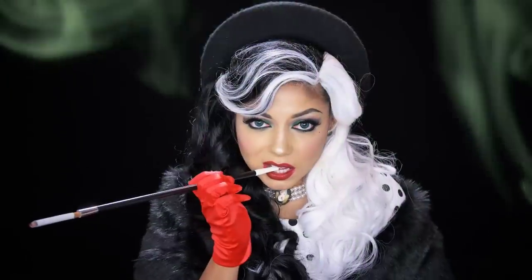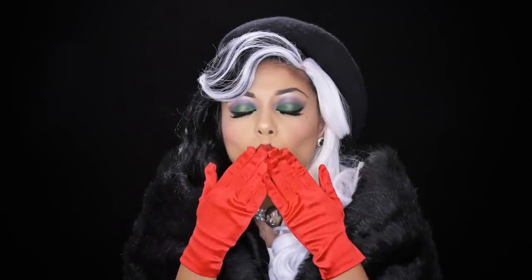Mwah! And there is your Cruella de Vil-inspired makeup. I hope you enjoyed this villainous look. Do you like my fur? I live for fur. I worship fur. After all, is there a woman in all this wretched world who doesn't?